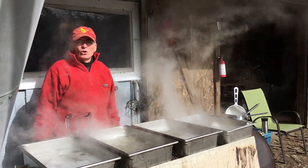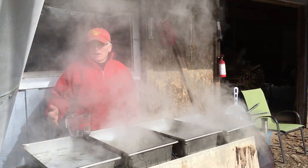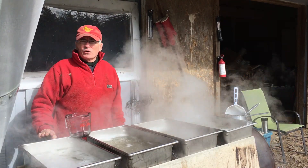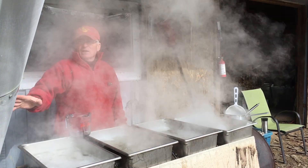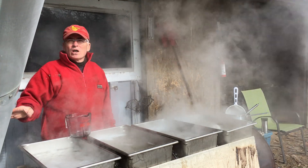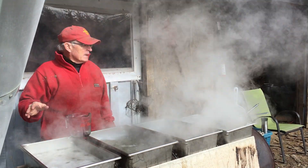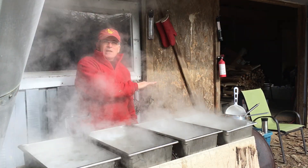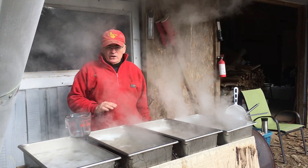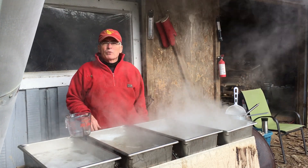Last year we had a local welder from Wellington put two 45-gallon drums together. I cut in the top openings for these stainless steel pans. We have an 8-inch chimney this year — last year it was a 6, but I put an 8 on to get a better draw. I think that's really working; certainly going through the wood. And of course a door to load fuel and a vent area. I've got a small fan blowing air into the wood box to give us the hottest burn we can get.